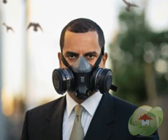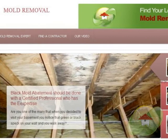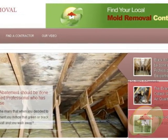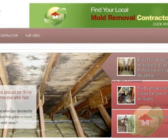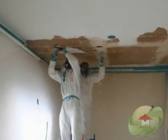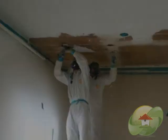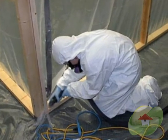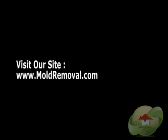Visit moldremoval.net for a complete list of videos and articles related to your indoor air quality. Most property owners choose to hire a certified mold remediation company because of the warranties and the complexity that mold removal can become. Visit moldremoval.com for additional questions.